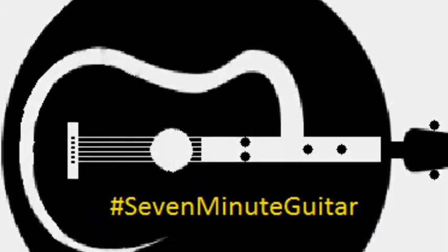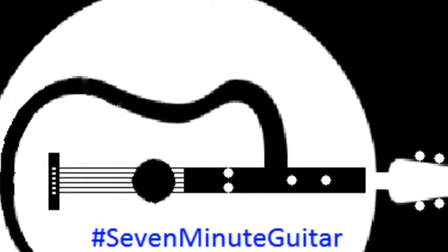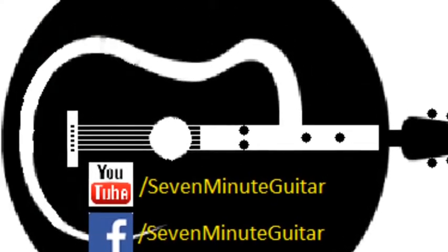Hello and welcome to 7-Minute Guitar. Also check us out on Facebook.com/7MinuteGuitar for the resources that are used in these videos.